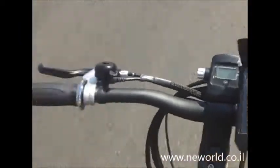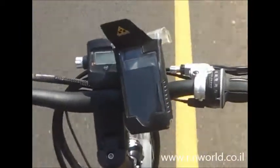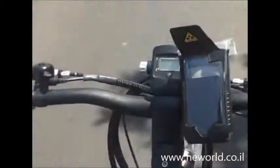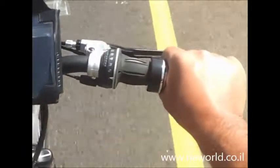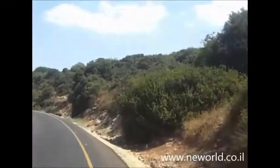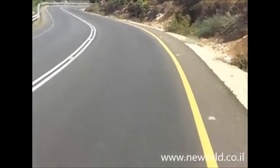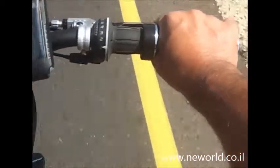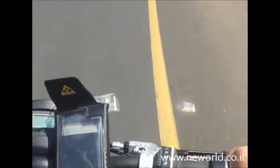You can see the new controller I put here. It's 350, working now on 48 volts. And here we are going on a quite steep uphill. We are living on a mountain. As you can see, I'm climbing the mountain with this A2B and it doesn't even look like there is any problem with it.